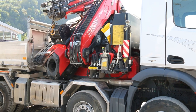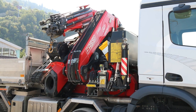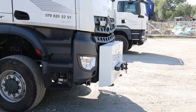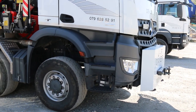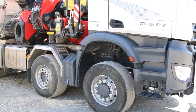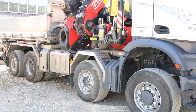Behind the cab they installed a Fuzzy 990 model — nearly 100 ton meters. The chassis has got double outriggers at the front, but the chassis itself wasn't reinforced. It's the standard 8x6 in the front.